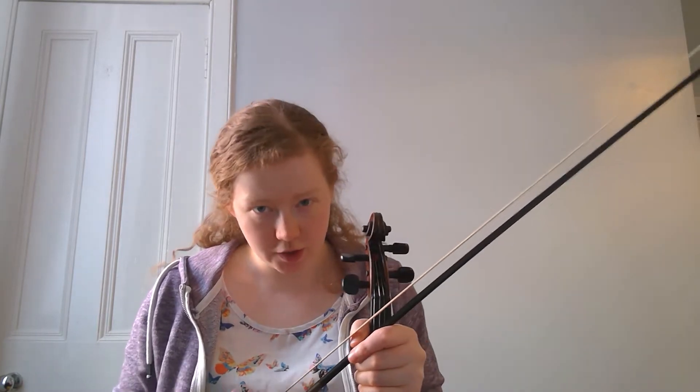Hi guys, so I want to have a look at C major and F major one octave scales. They're two of our Grade 2 violin scales. I want to do C major first, so I'm just going to play that.